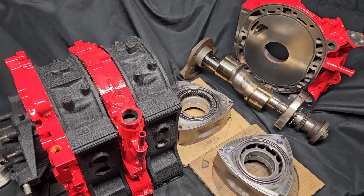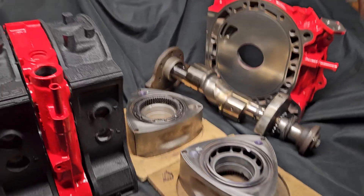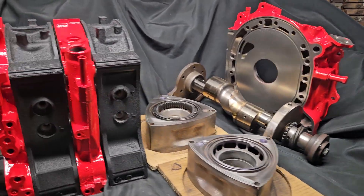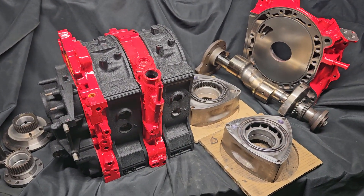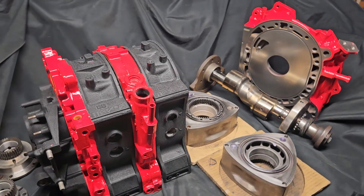Welcome back to the channel — talk that brap about the spicy Doritos, we're talking rotaries. Today we're going to look at this nice 13B half bridge that we have going together for a friend and customer.